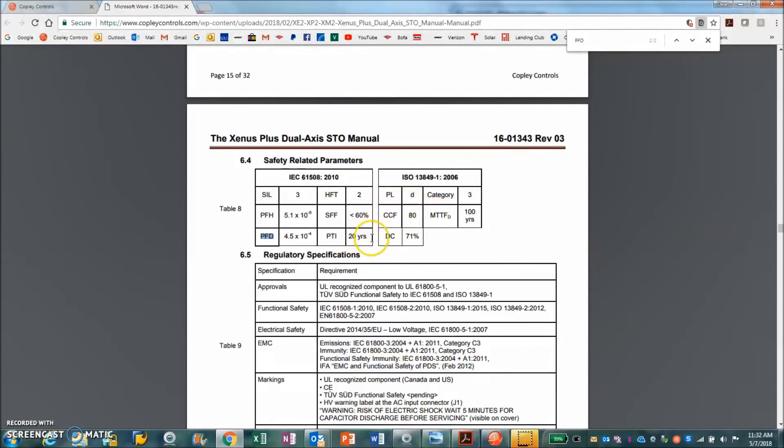The probability interval is 20 years, and the CCF is 100 years. These are the failure rates — statistically predictable and analyzed failure rates according to the specifications.